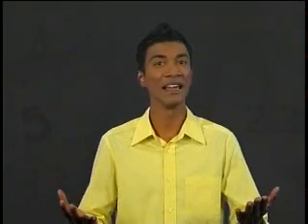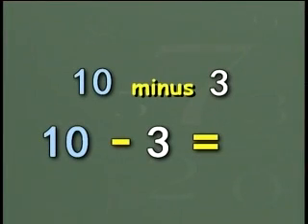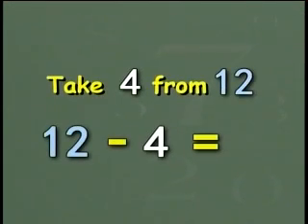Now let's do more subtraction. But this time, see if you can get the answers by counting in your head. Remember, subtraction is the bigger number minus the smaller number. Are you ready? Let's go. 10 minus 3. Yes, 7. Take 4 from 12. Correct, 8.